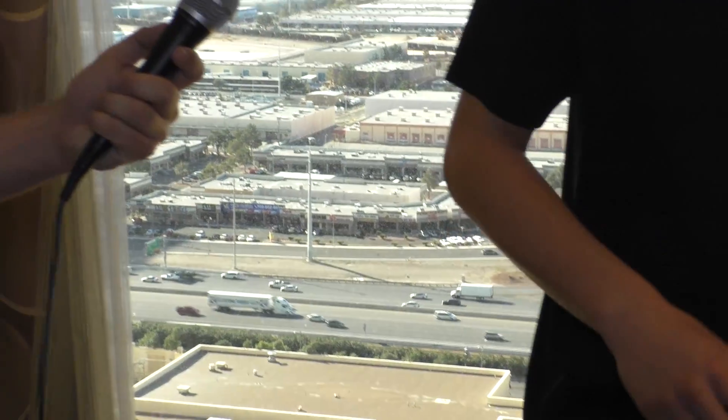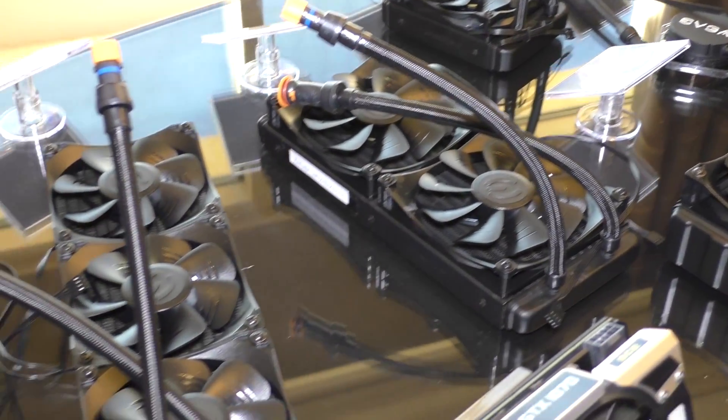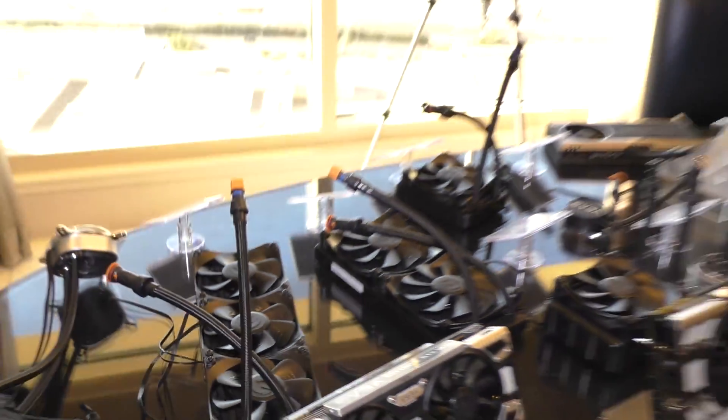We will have just the water blocks by themselves — this one here is actually for the GPU. We'll also have CPU blocks, like this one here. It comes with software so you can change the RGB LED colors, change the fan speed via USB, and monitor the water temperatures.